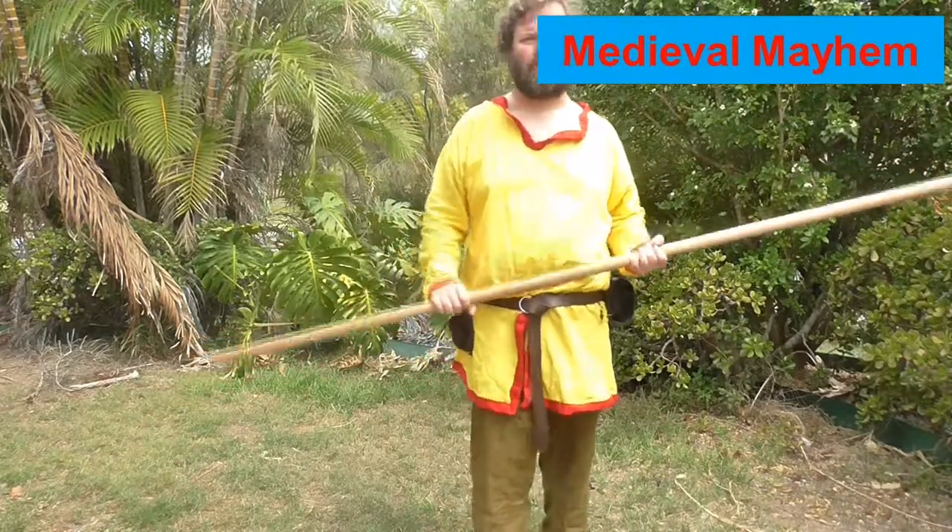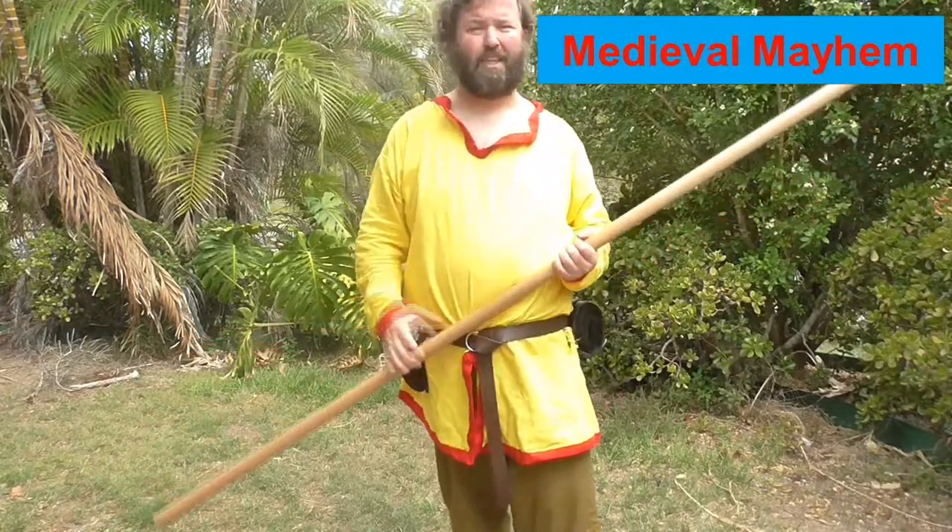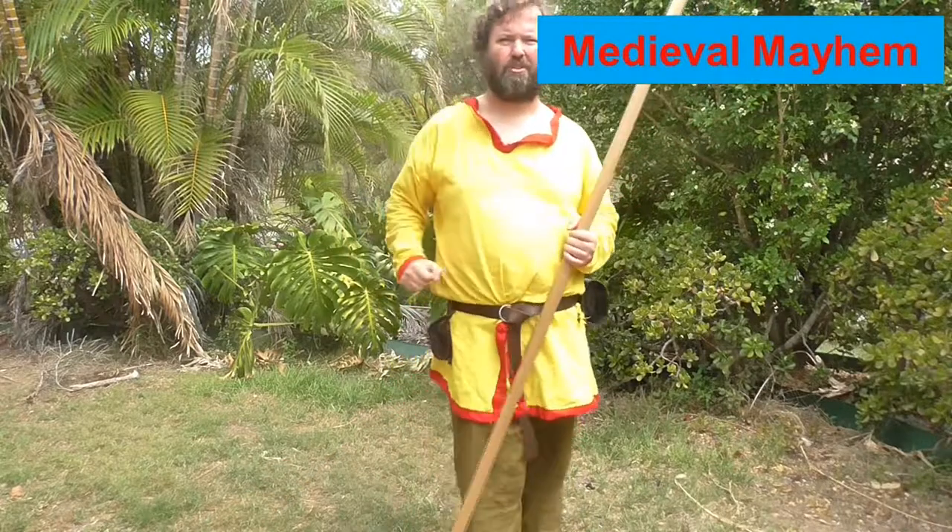Alright guys, I hope you enjoyed today's video — the introduction to the quarterstaff. Please like, subscribe, and share, and I'll catch you in my next video.